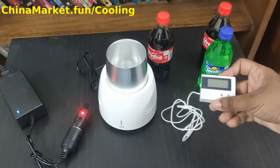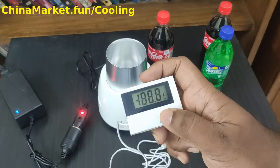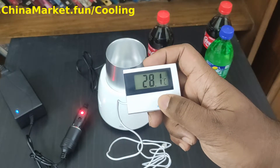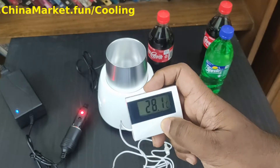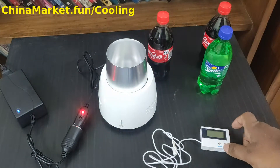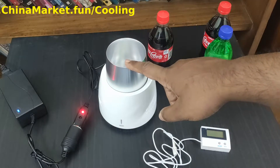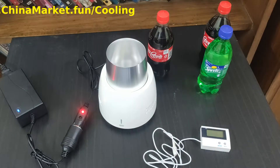Here I have the thermometer. Let me turn it on and show you the room temperature — it's 28.1 degrees Celsius, with the AC on. I am going to pour the Coke into the cooling cup and then measure the initial temperature. The initial temperature of the Coke is 29.3 degrees Celsius. Instead of testing for just one, two, five or ten minutes, I am going to test this for a full hour, updating you every 10 minutes.